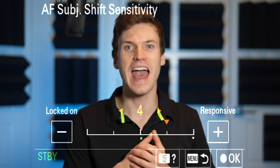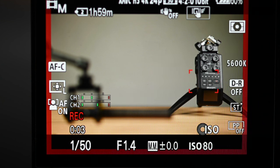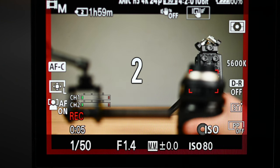Autofocus shift sensitivity determines how long before the autofocus kicks in when the subject moves out of the focus area. It ranges between a locked 1 and a responsive 5. Setting 1 holds focus for about 4.5 seconds.